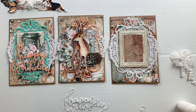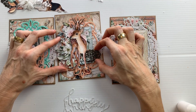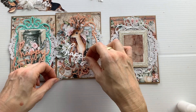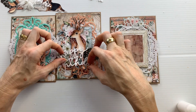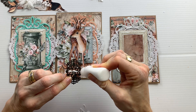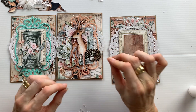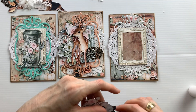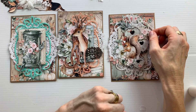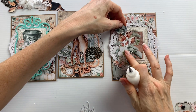I have this metal decoration that I'm going to add to all three of the cards. This is where I give up on the happy birthday die cut - I think it's too big for the card. On the third card, again I start with a floral cluster and then I've got the squirrel on top.